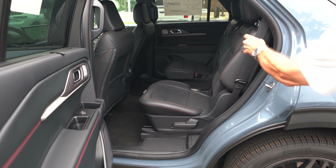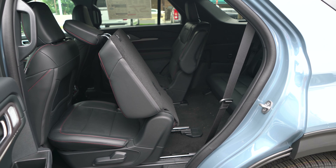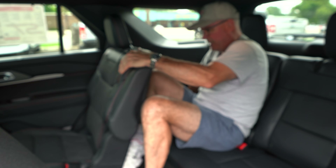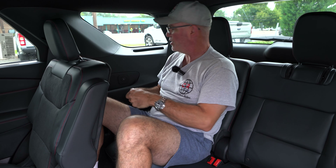Getting into the third row: you've got to move the mid-row out of the way. On top of the seat back there's a button — lift it up and push the seat forward, then step on in. At five foot eleven, I've got room for my head and shoulders, enough room for my knees. I've got heat and air up above my head with some lighting. Next to me there's a cup holder and two USB-Cs, though unfortunately my buddy on the other side doesn't have a USB-C. I would have preferred one on either side, but at least Ford put some back here — they didn't before. As a full-size adult I could ride back here for a while.